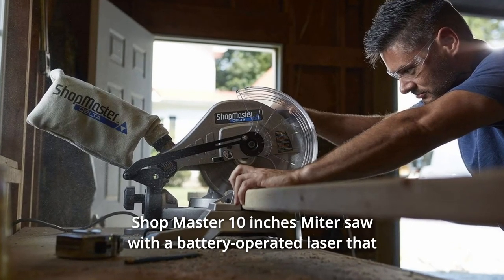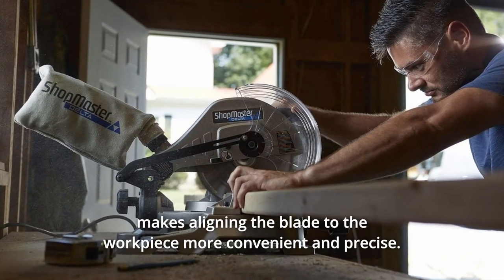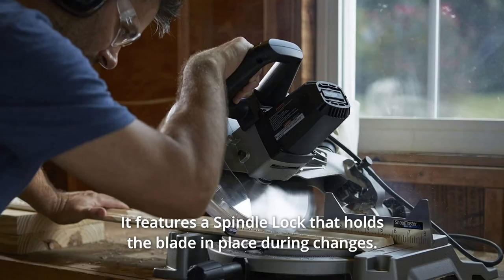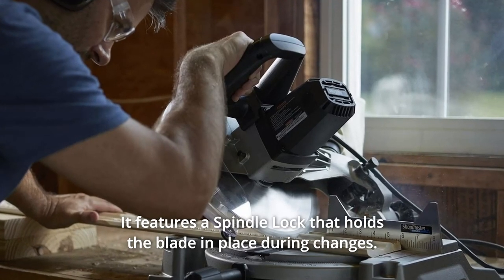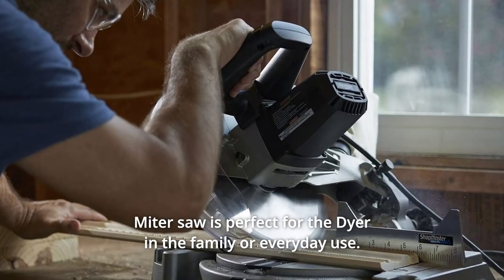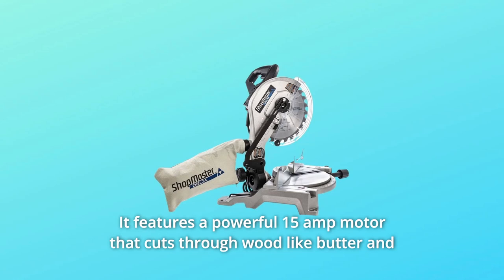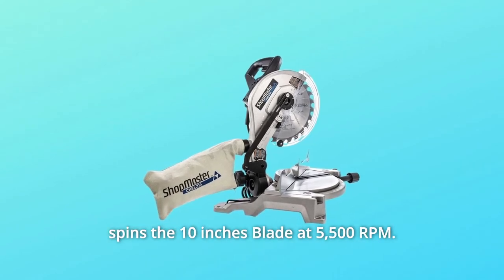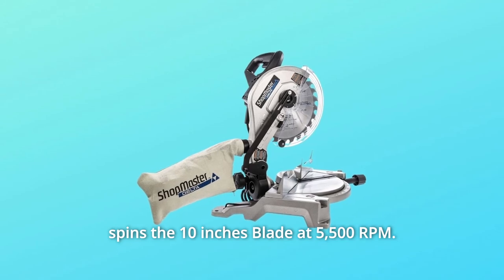The Shopmaster 10-inch miter saw features a battery-operated laser that makes aligning the blade to the workpiece more convenient and precise. It includes a spindle lock that holds the blade in place during changes. Perfect for the DIYer in the family or everyday use, it features a powerful 15-amp motor that cuts through wood like butter and spins the 10-inch blade at 5,500 RPM.